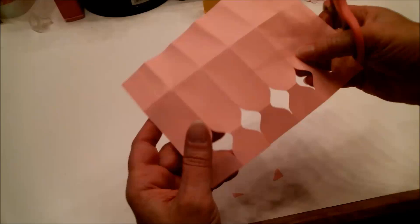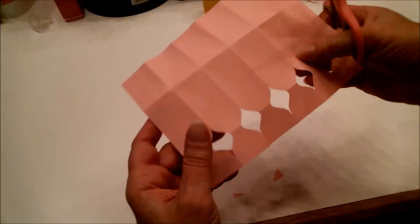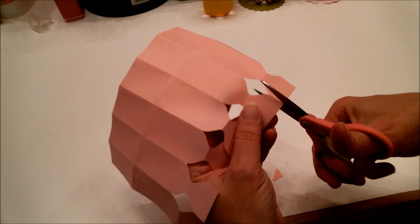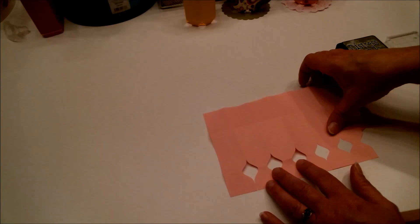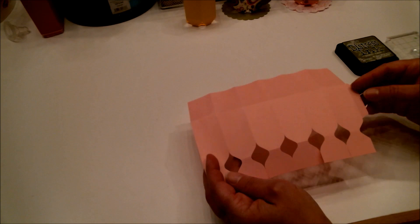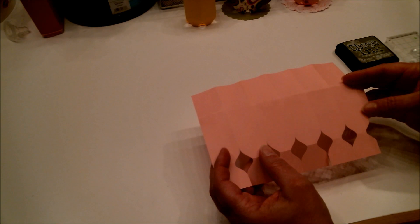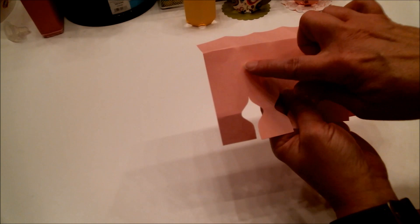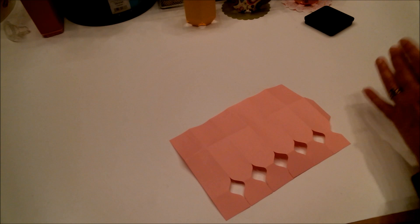Go across the bottom and cut up on every score line so that each of those flaps can flip up and down — just snip, snip, snip, snip. If you're using a solid cardstock or paper and want a design on here, this is the time to do it. If you want to stamp or heat emboss, don't put it on the top part because that folds to the inside — just right here in the center.